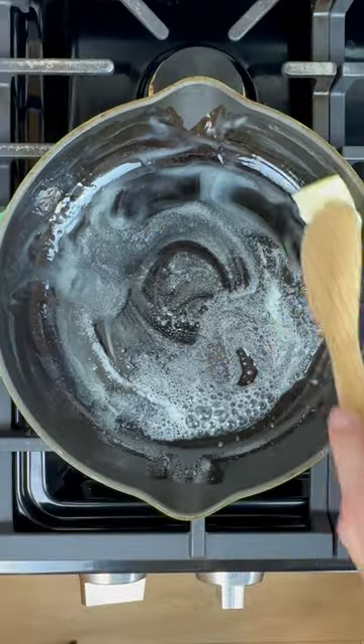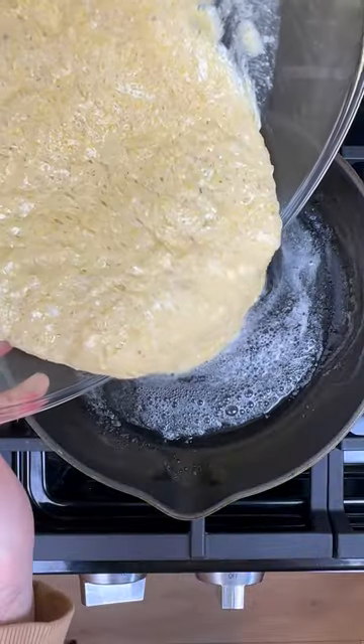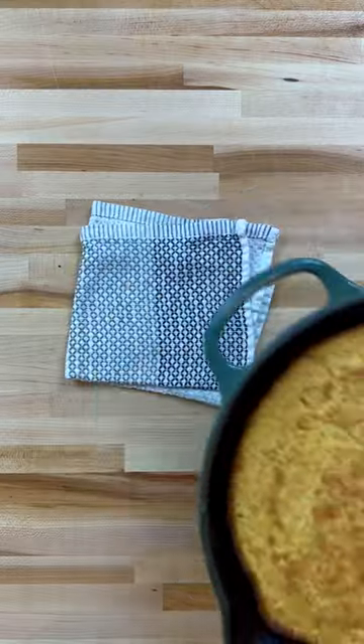Coat your skillet with butter. Pour in the mix and cook for 2 minutes before transferring to the oven, set at 450 degrees.